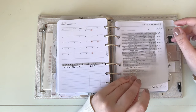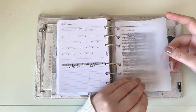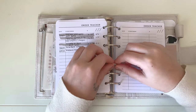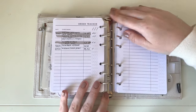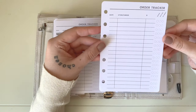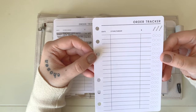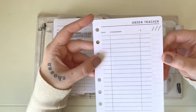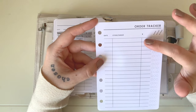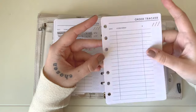Behind that is my Orders section — a vellum tab I made — with an order tracker insert I made on Canva. It tracks the date, store, what I bought, tracking number, amount spent, ship date, received date, and whether it was returned. I didn't show my orders up close because there are a lot of them.